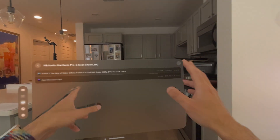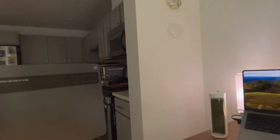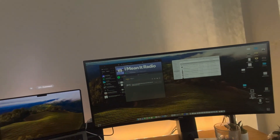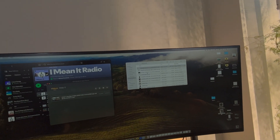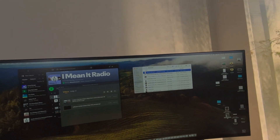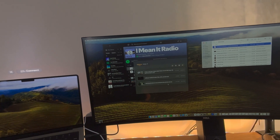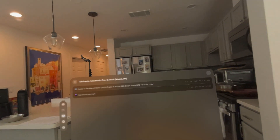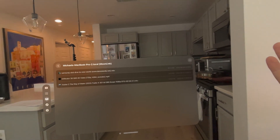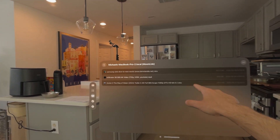I've got a couple of other files, but I want to show you in real time how easy it is to bring something in from my computer to Moon Link to the Vision Pro. I downloaded a 3D file I found on YouTube and a 4K demo video. I go back and do a little refresh, and they're already here. I don't know how it's that fast — honestly, it doesn't make sense to me. But we've got these two new videos.